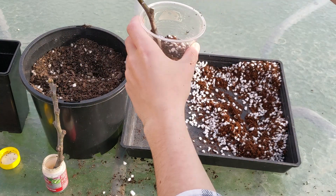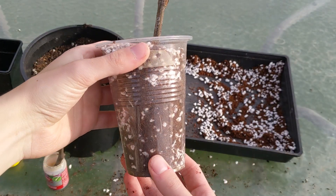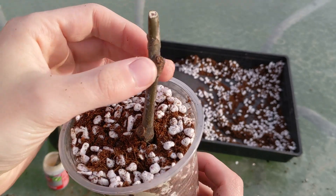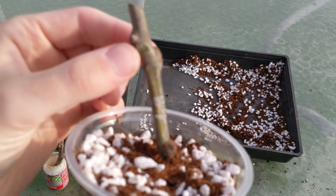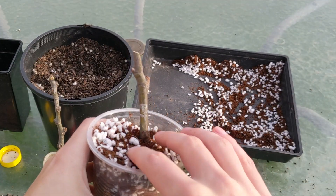Now take the remaining soil and fill on top of it. As you can see, I've got one node here, one node here, and another here — that's a total of three nodes exposed above the soil level.